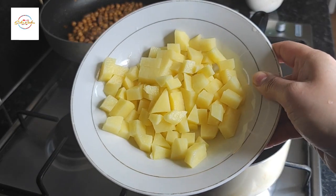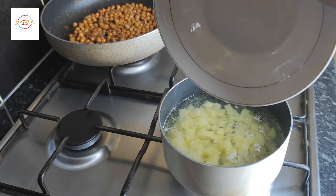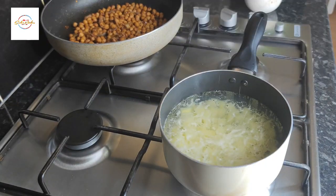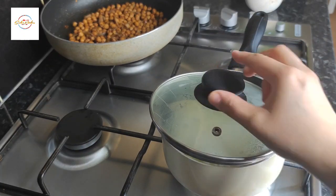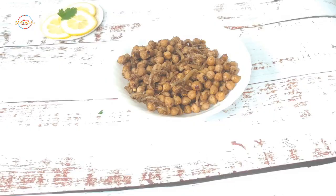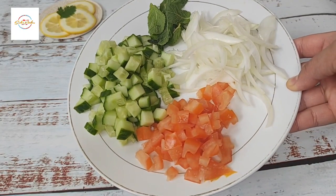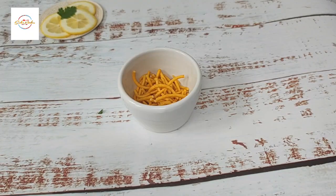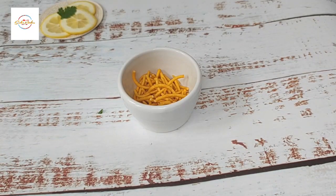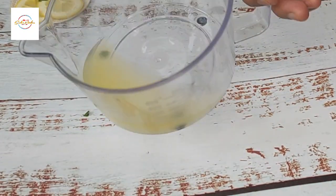I have cut potatoes into cubes and I'm going to now boil them, just adding a bit of salt into the water, and let this cook until the potatoes are boiled. So we have our boiled potatoes, our chickpeas, we've got cucumber, tomatoes, onion, and some mint. Next we need semia or saloonia — whatever you call it — a bit of yogurt, and also lemon juice.